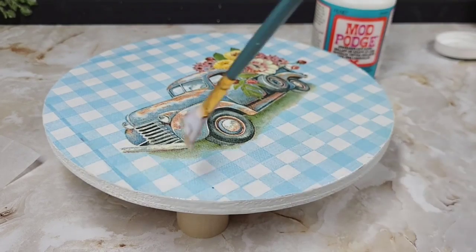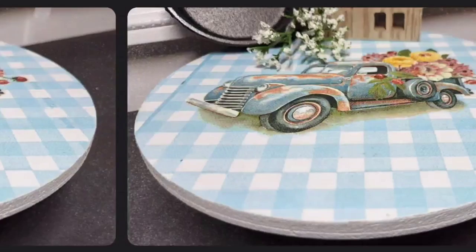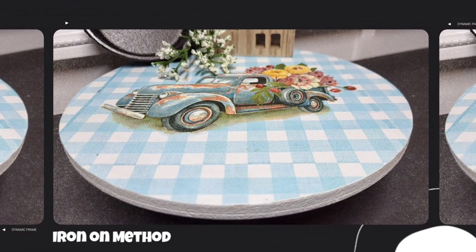This napkin is one of my favorites in my stash and I could not wait to use it on this little piece. Let me know what you guys think of this one down in the comments.